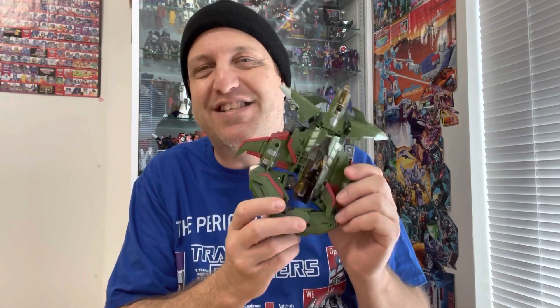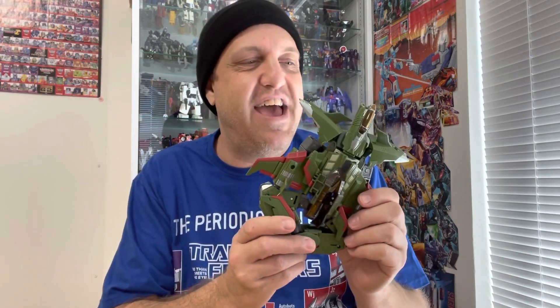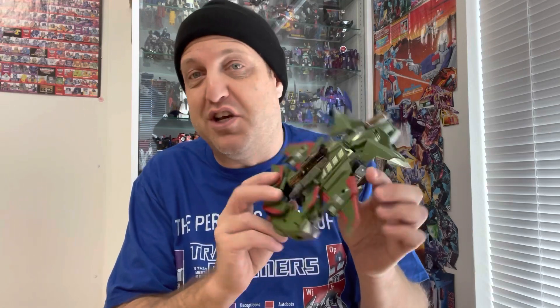We'll be getting a proper review of this guy out soon enough, and he looks awesome — he feels good, even though he's sort of disembodied here. Anyway, this has been Matt in Japan. Thanks for watching, guys — please like, comment, and subscribe, and have a great day. Till all are one — see ya!